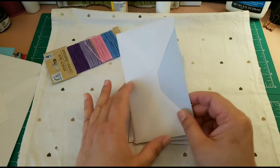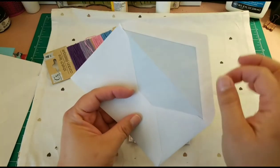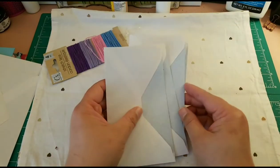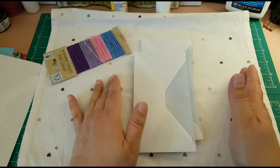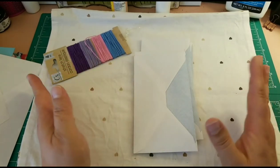The only thing you have to do is fold this triangular flap to the back of the envelope, and you do that with all the pages you want to include in the journal. I usually go for maybe 10 or 12 pages.